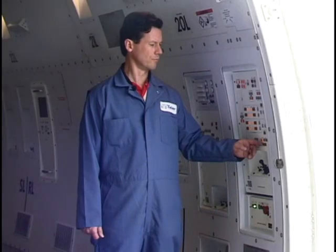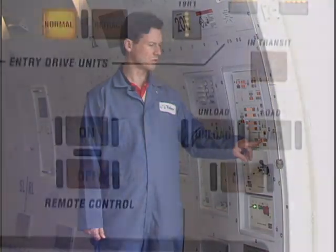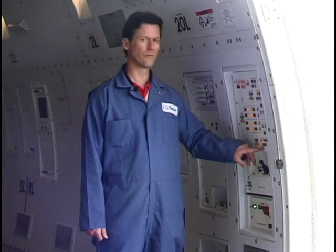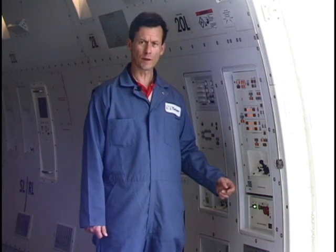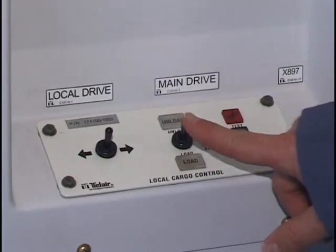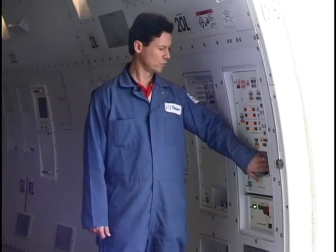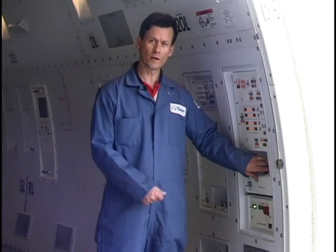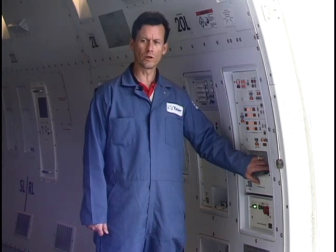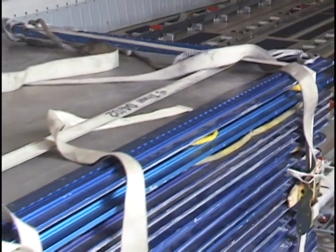When offloading cargo, in this case from the right hand side of the aircraft, it's necessary to press the unload select button for main drive select. At that point, the local controller will activate the unload at the local control panel, which will allow the side door cargo loadmaster to operate the PDUs and pull the cargo into the doorway.